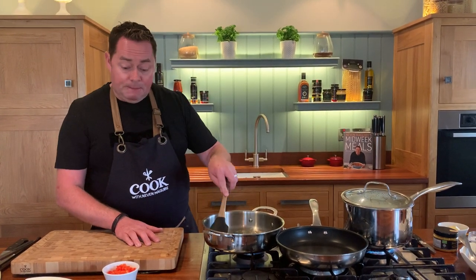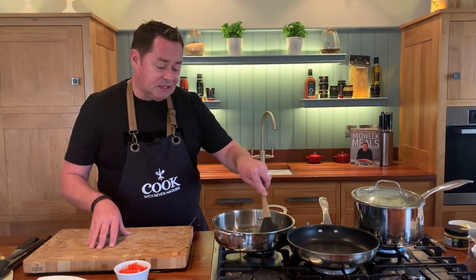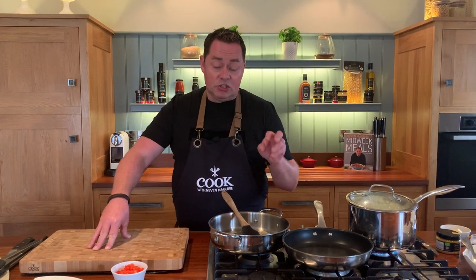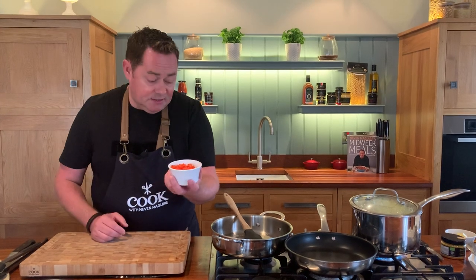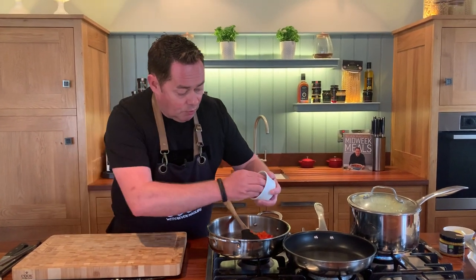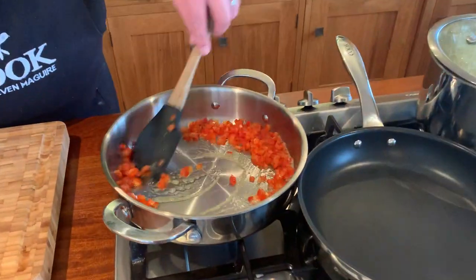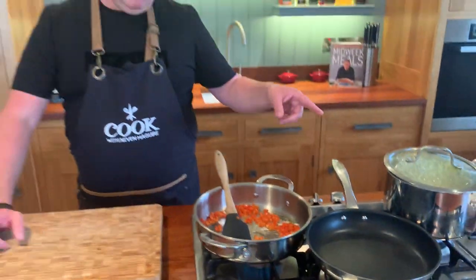We're going to warm up some butter with a little bit of oil and gently soften the pepper - that's going to go into the lovely orzo. I'm a big fan of peppers; you can use roasted ones or a regular fresh pepper, just dice it nice and small. The oil stops the butter from burning. Pop it into the pan - you want to hear that sizzle - and just let it soften. I'm not looking for color.